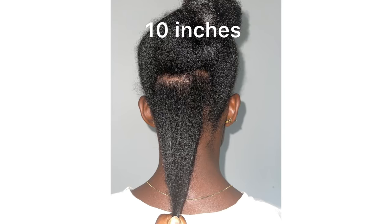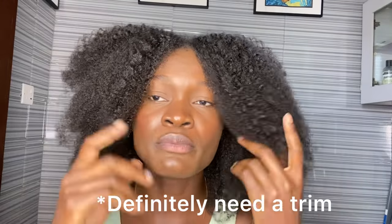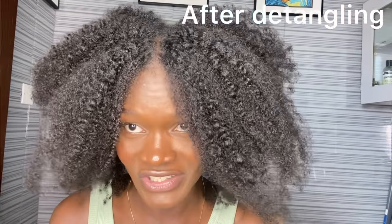15 inches! The last time I measured my hair — and now it is measuring 15 inches. My hair grew three inches longer! I'm going to be measuring my hair properly after I finish washing it, because right now my hair is still tangled and I need to detangle and all that, but for now I'm just leaving it at 15 inches.